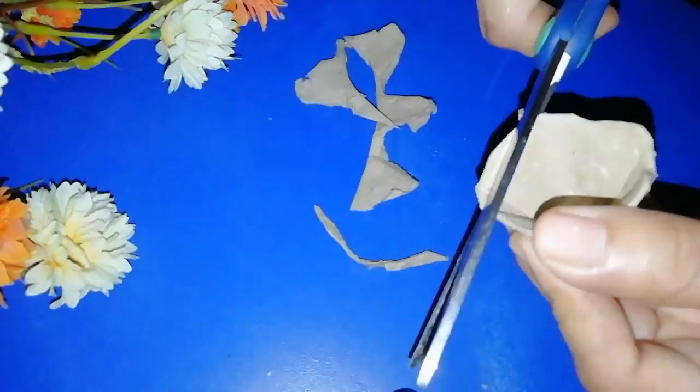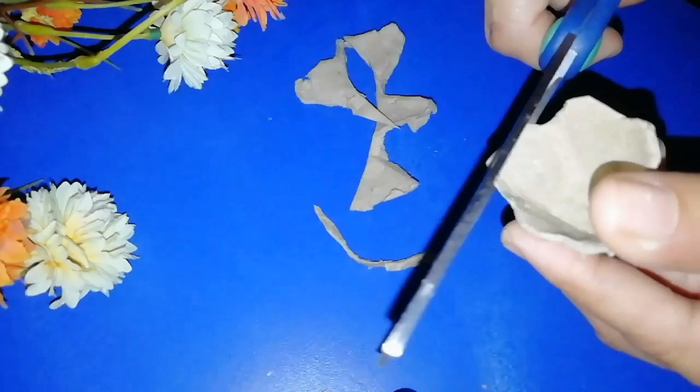I will cut the petals in a round shape. I will cut the petals in a V shape.